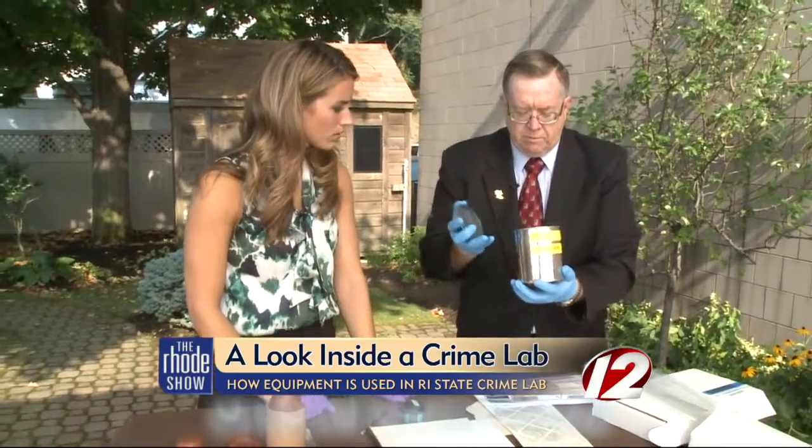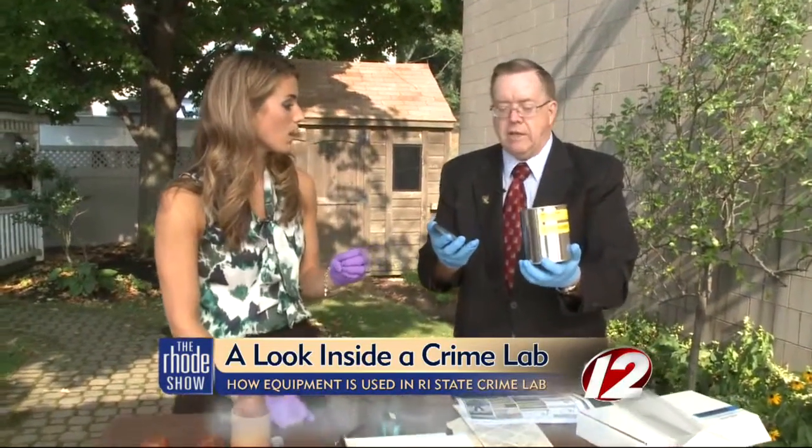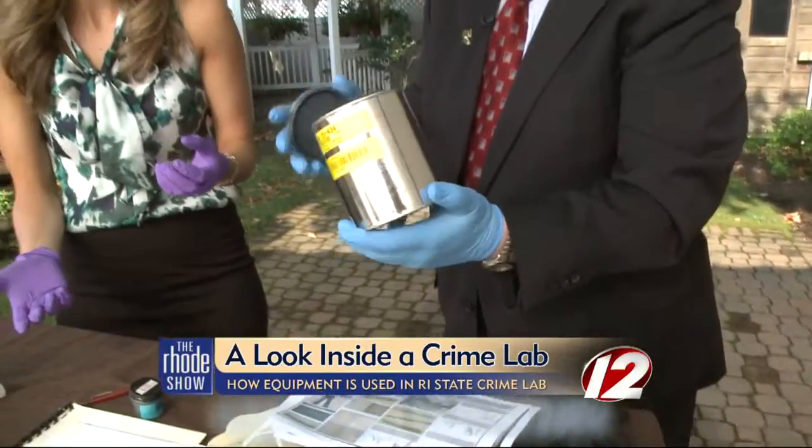This is a clean paint can — it's for fire debris, so if we're trying to determine whether an arson occurred. We're looking for accelerant, we're looking for gasoline. If you put fire debris in a bag or a box, the gasoline is going to evaporate on a warm day. So you put it in here, close it up, seal it, tape it up, and send it down to the laboratory — and then it stays stable for quite a long period of time.